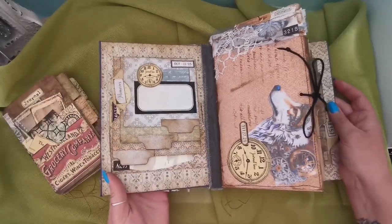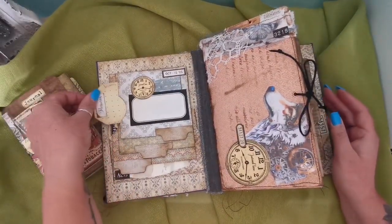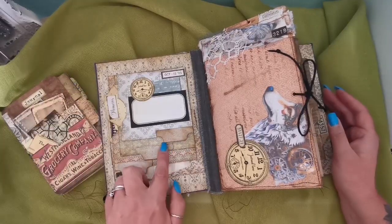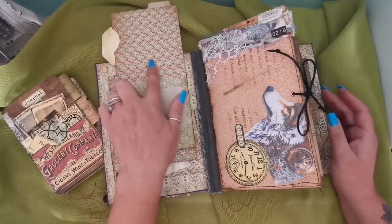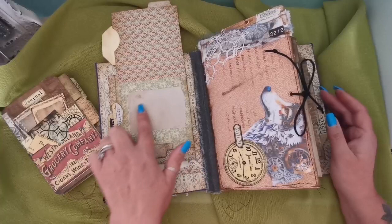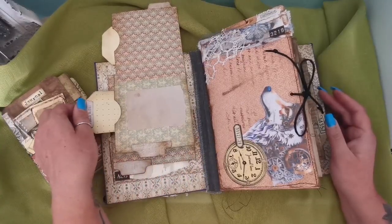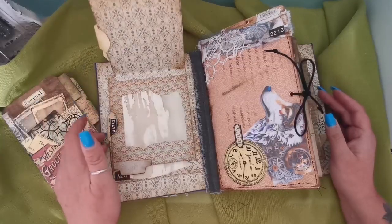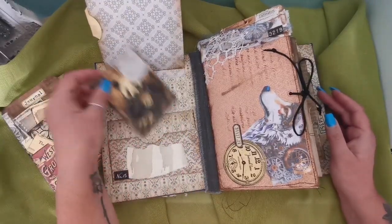Inside, we have some tags going on inside these pockets — there are three in total to flip up. Ideal to put pictures, little bits and pieces, images, and a little writing area. Each one has a tag, and then in the back we've got a double pocket.